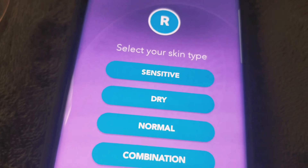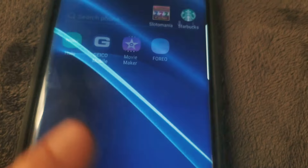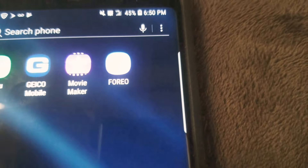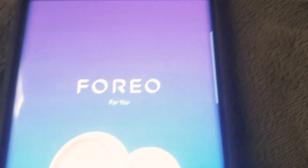What you're supposed to do is go and download their app. I don't know why it's not focusing, but it's purple and blue.